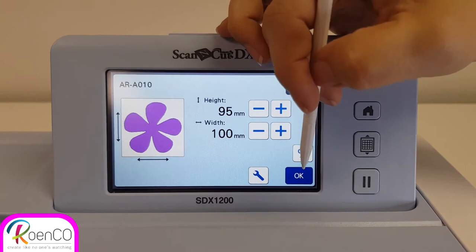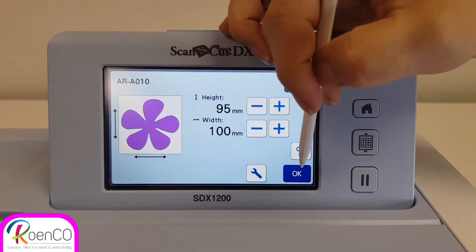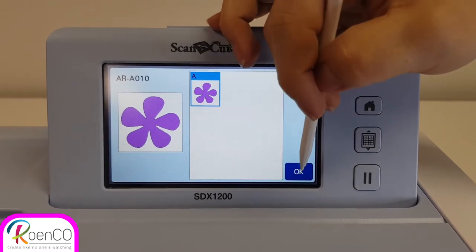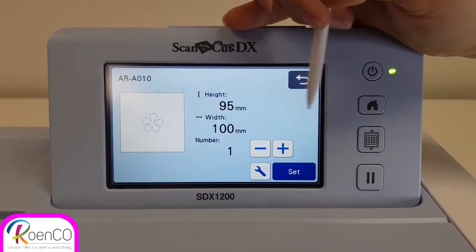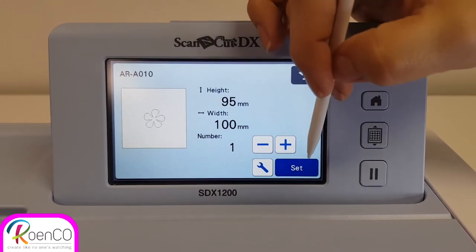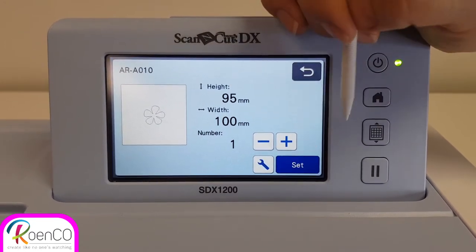I'm not going to select my size here. I first want to scan my mat. I'm going to say okay. There's only one color so I'm going to say okay. You can change the size and the width and your numbers, how many you want over here as well.